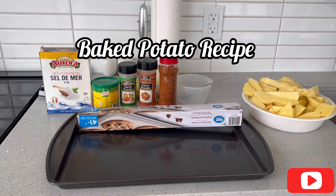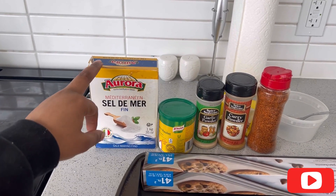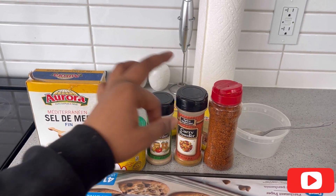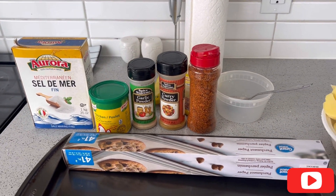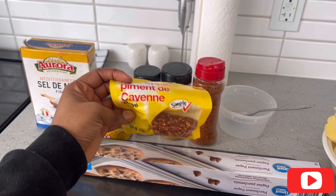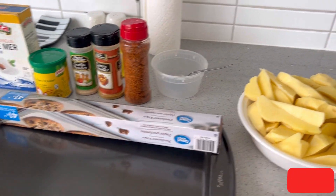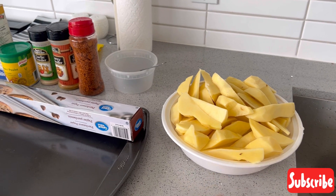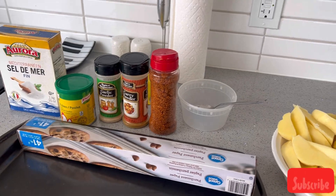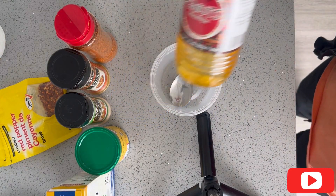Hey guys, welcome back to my channel! I promised you guys the recipe vlog. I used salt, seasoning powder, garlic powder, curry powder, pepper, cayenne pepper, and vegetable oil — which wasn't displayed here but I also used that. I already washed and sliced my potatoes.